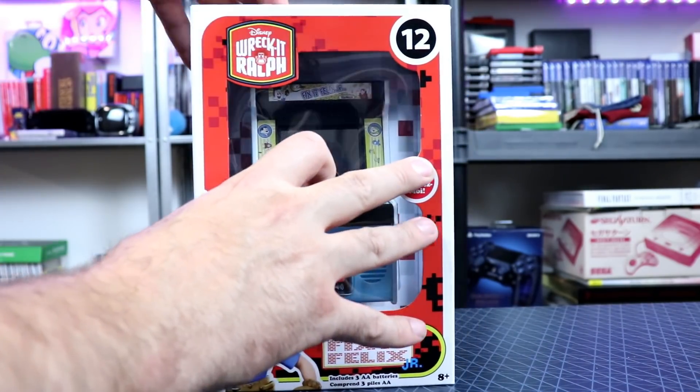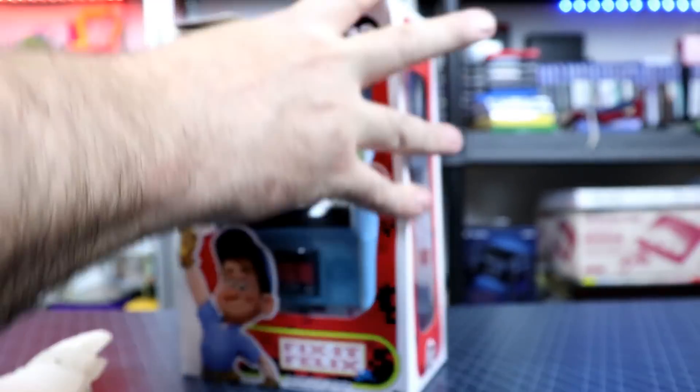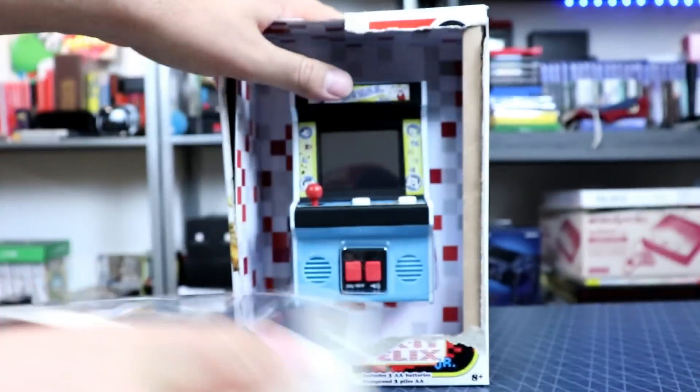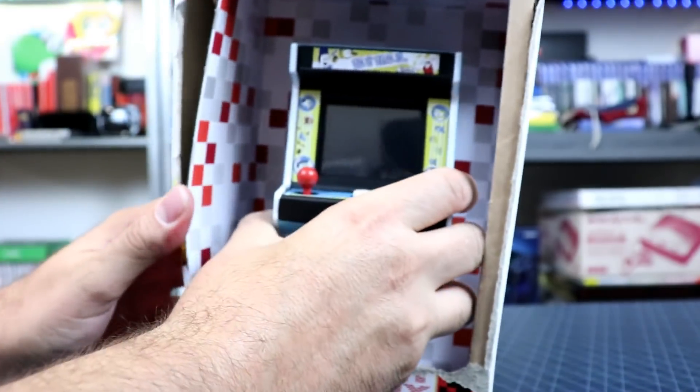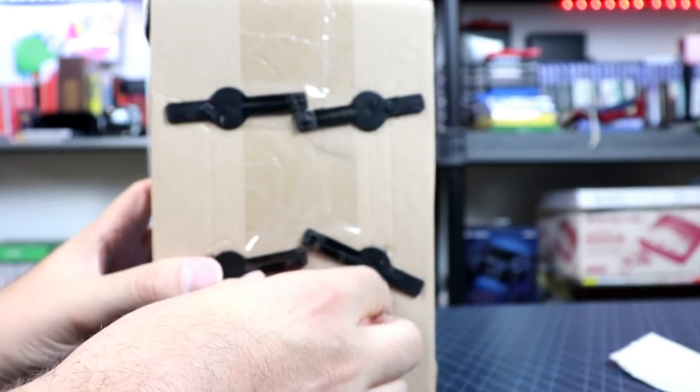I got lucky and finally found one at my local Walmart. I've been on the hunt — even my kids, every time we'd go to Walmart for something. But we just gotta bust this thing out. I don't keep these boxes, I just keep the little mini arcades.